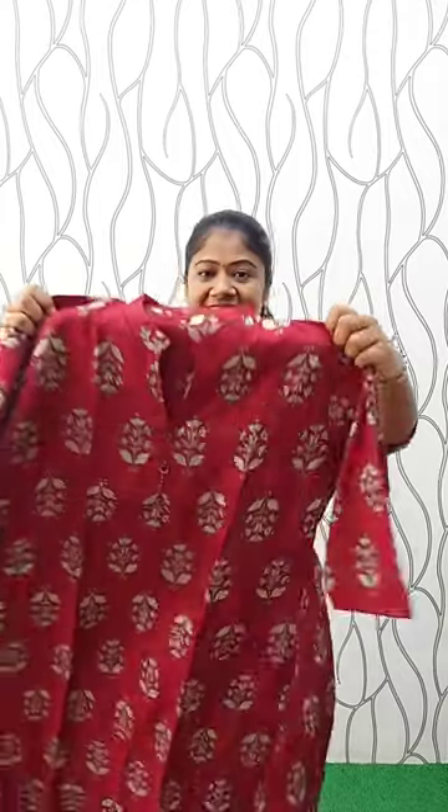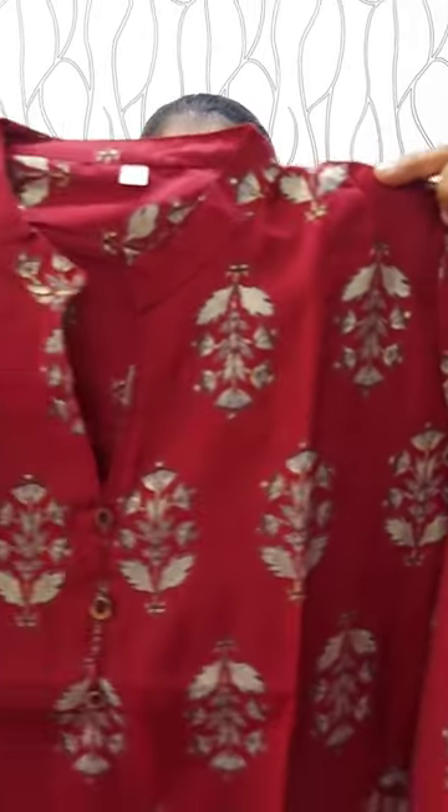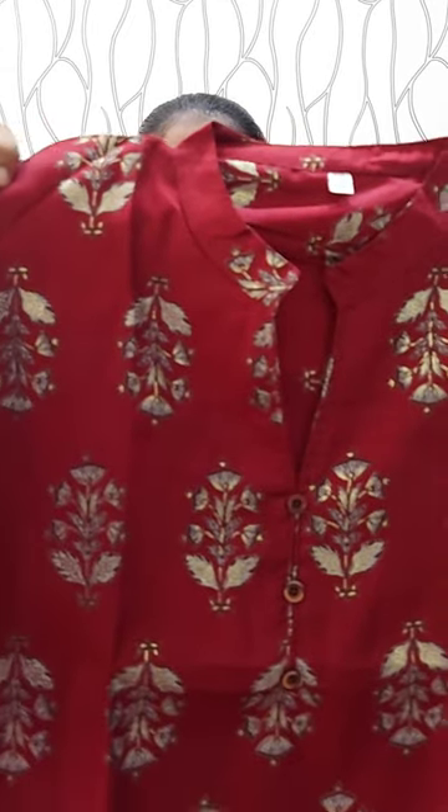It's a maroon shade — a little red, dark shade. It's a full foil print. It's a coffee brown with small white details. It's a foil print. It's a high neck with white neck exposed and white cutting. It's a small piping. It's two buttons. This is a print with full light highlight.